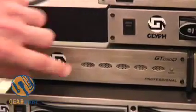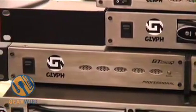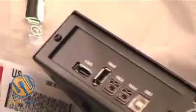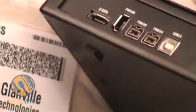And this is our GT050Q, which is our most standard FireWire drive. Basically with eSATA, FireWire 400, FireWire 800, and USB on the back. It's kind of our entry-level, fast, high-performing drive.